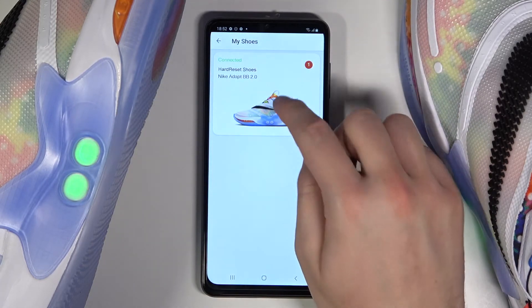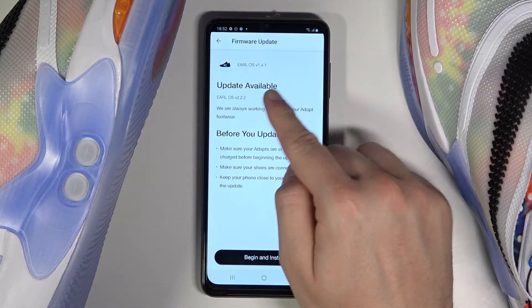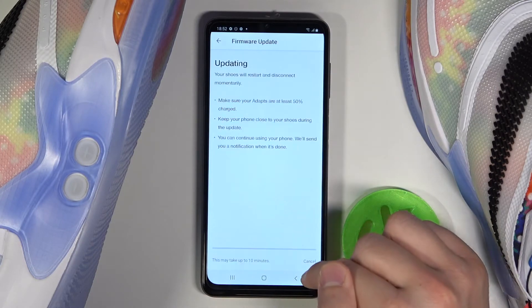Then choose your shoe and go to the firmware. Here we get the description of the firmware, and if you want to install it you have to tap on this button.